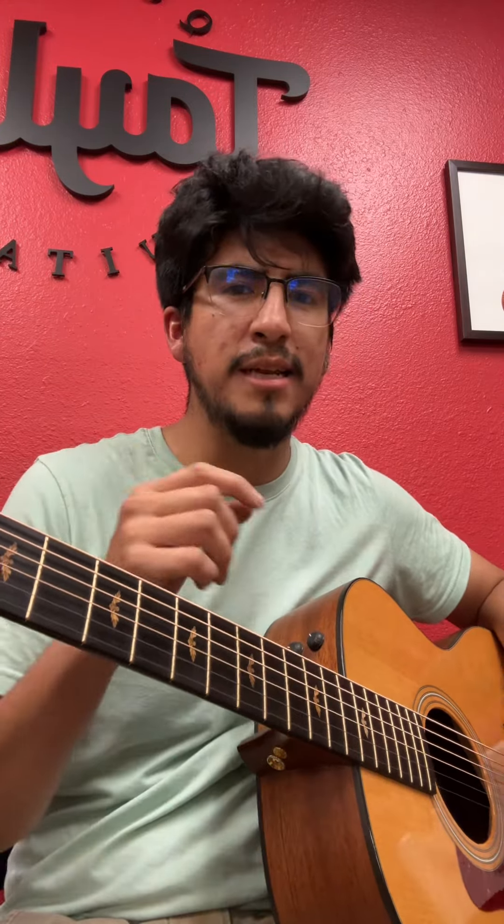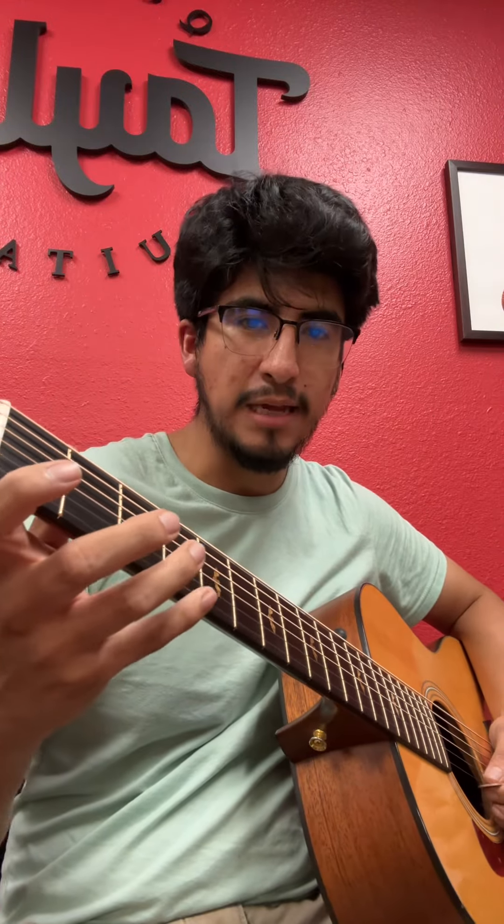You're gonna have to just realize that the scales are there to kind of show you the possibilities of a type of sound. For example, I just recently learned the Latin, or the Spanish scale.